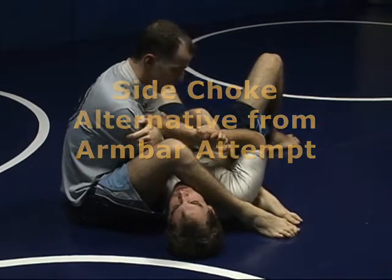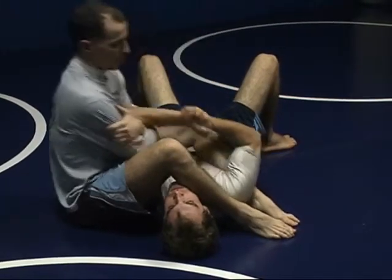A side choke from a well-defended armbar. Pulling is not working.